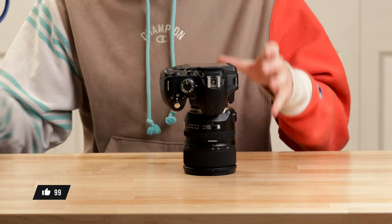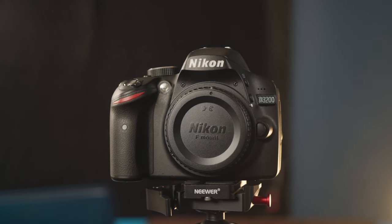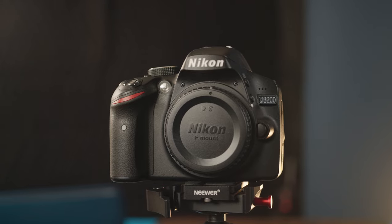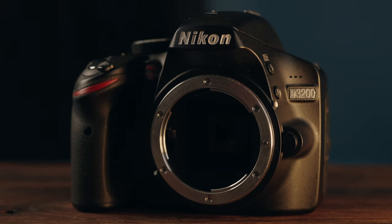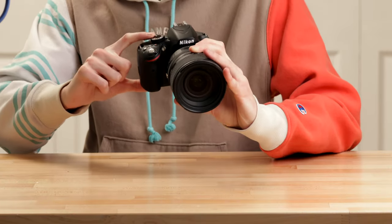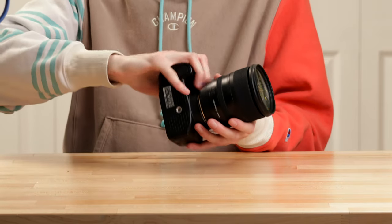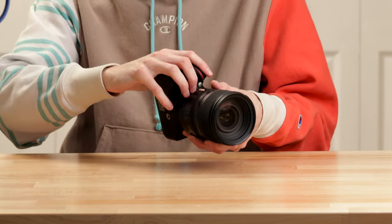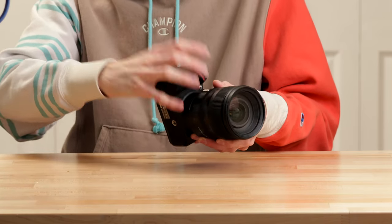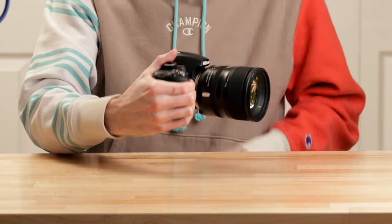First, I want to talk about the grip on this camera and just the body itself. This is a really compact DSLR camera, especially for being a DSLR and not a mirrorless camera — you have to fit that mirror in there, so I'm really surprised they were able to get it this small. When I grab it, my pinky is hanging off the camera, and I have fairly small hands. There's really no way I'm going to easily fit all my fingers on this grip. However, it is fairly deep, which kind of makes up for that fact because I can still really grab it well.